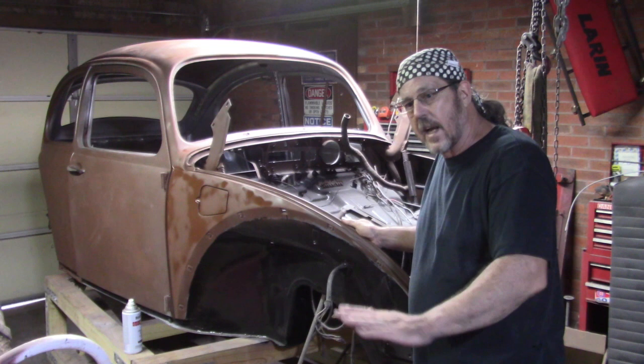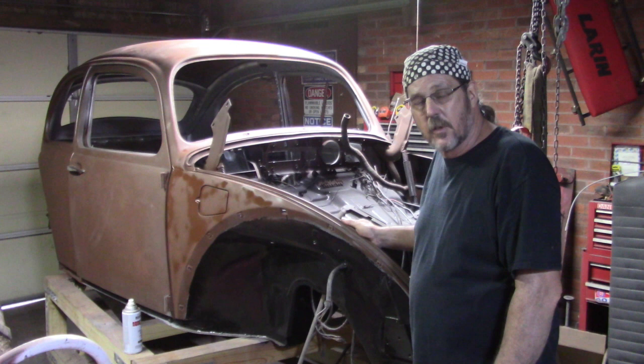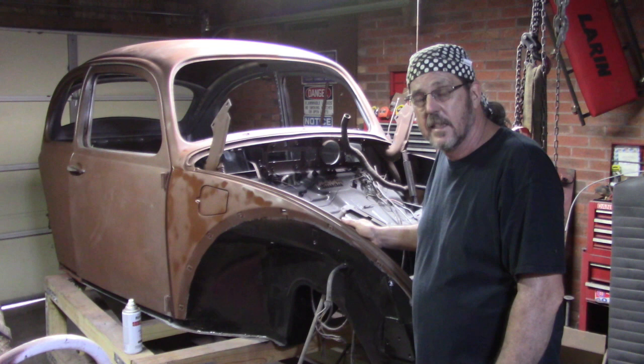Just trying to clear everything off. I'm moving up on the grits on the sandpaper, so we're slowly getting there to where it's going to be getting close to painting time. I've still got a long ways to go, but anyway, that's what we had going on today.